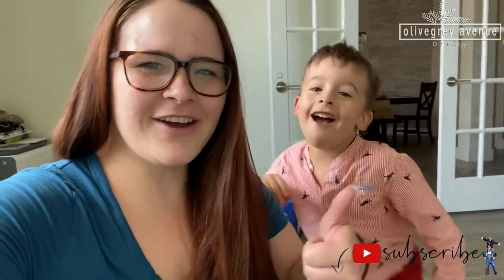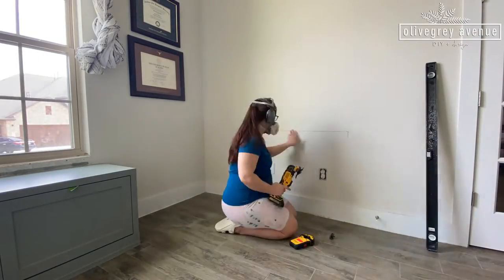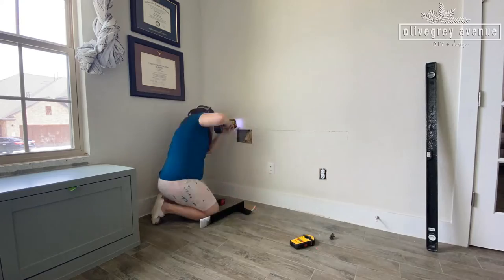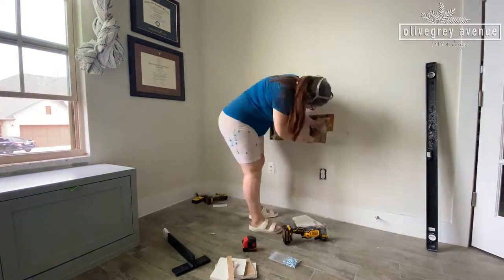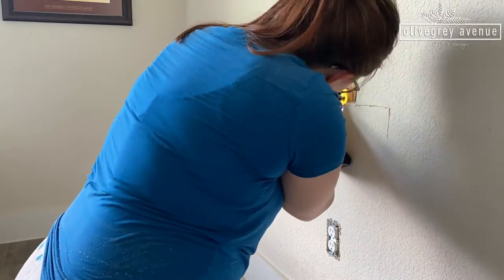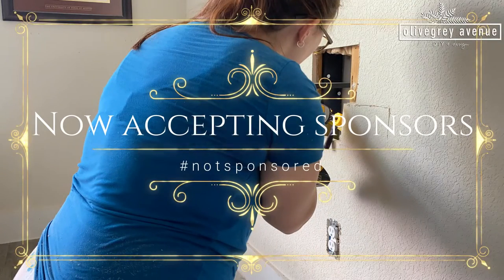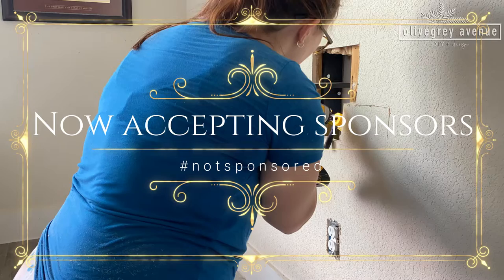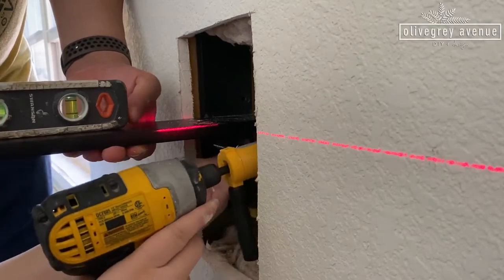The first thing to do when planning this desk was deciding how we would support it. I had a very specific vision that didn't include legs, so I decided on these floating wall brackets from ironsupports.com. They hold a lot more weight than this desk will be, so it'll surely be supported.